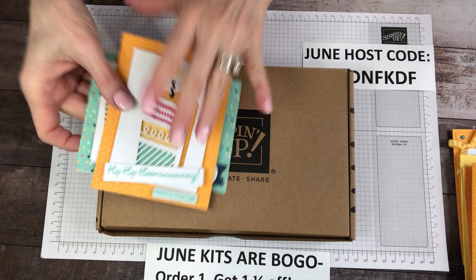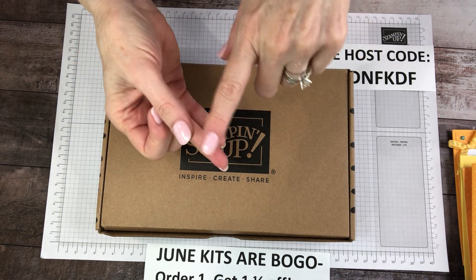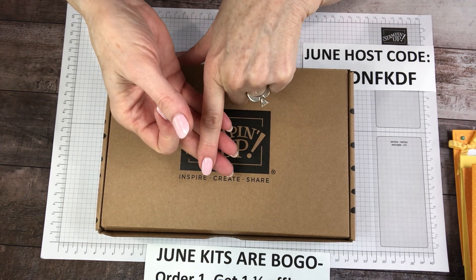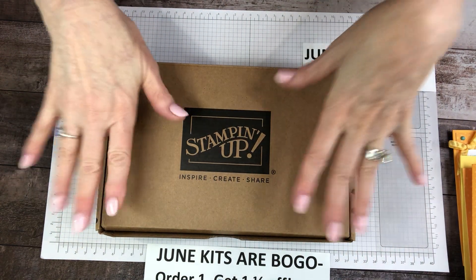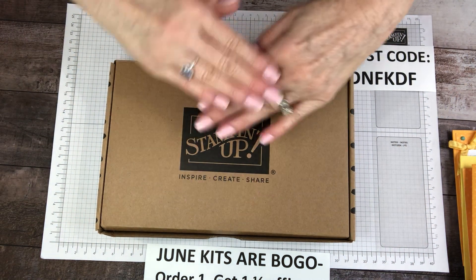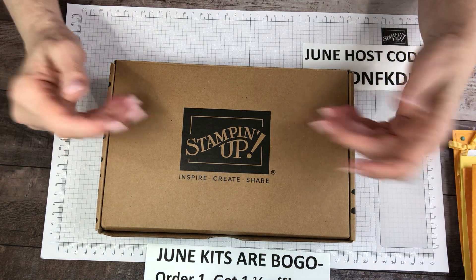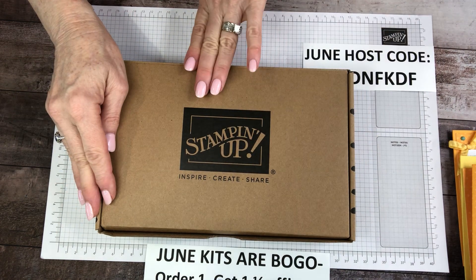However, the benefits of kits — it's for new crafters. It's for RV camping travelers. It is for the business boss babe that's in the hotel room with nothing to do, needs a little stress-free relaxing activity. Everything you need is in this kit; you don't even need to pack your scissors. This is fun to do with family members, neighbors. And right now, in the month of June, these kits are BOGO.